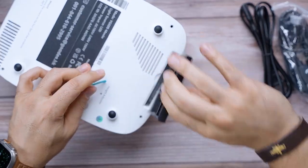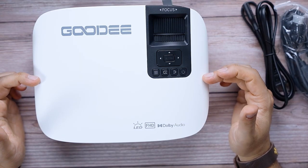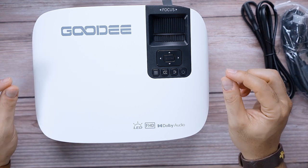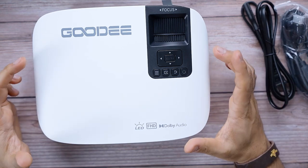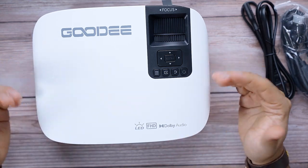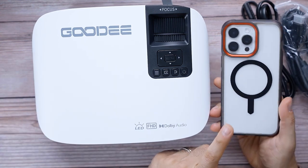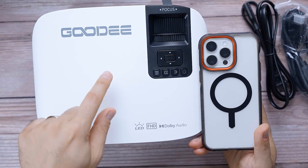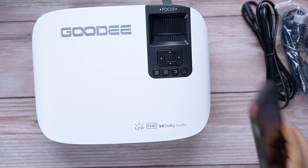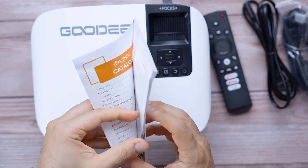At the bottom you have four rubberized feet and a height adjustment. There also appears to be a filter — please pull it out and clean regularly. This has a 15,000-to-1 contrast ratio, which is very respectable — your colors will be punchier and more vivid. It is an 800-lumen projector, and you can stream directly from your phone via Wi-Fi connectivity.